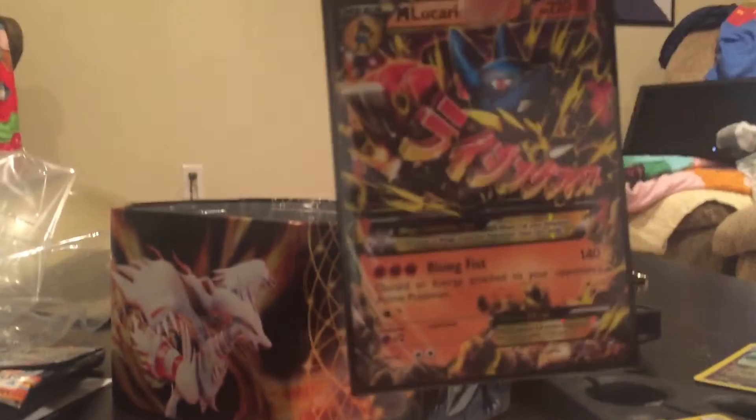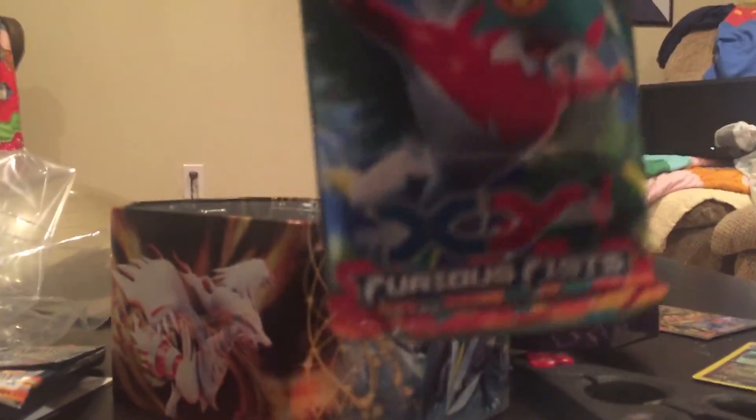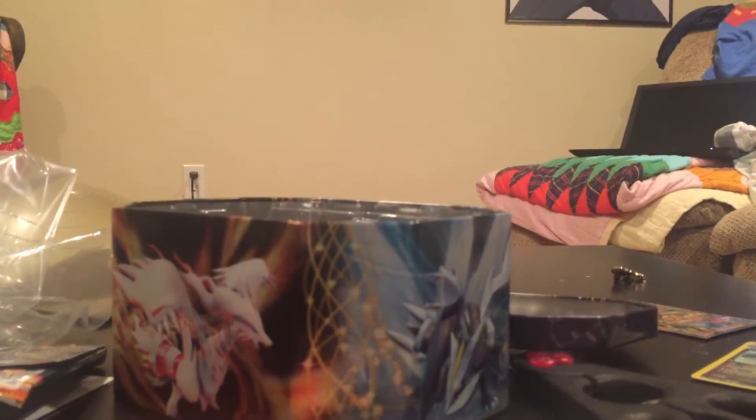There he is in his sleeve — the Luigi sleeve! Alright, and now let's open up the Hawlucha pack of Furious Fists. Hawlucha's one of my favorite Gen 6 Pokemon — probably second favorite along with Greninja. I love Greninja, man.